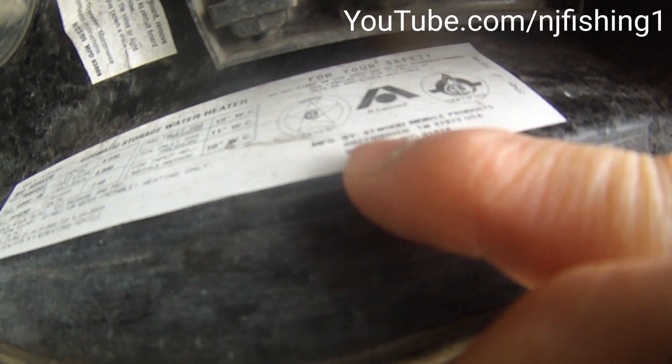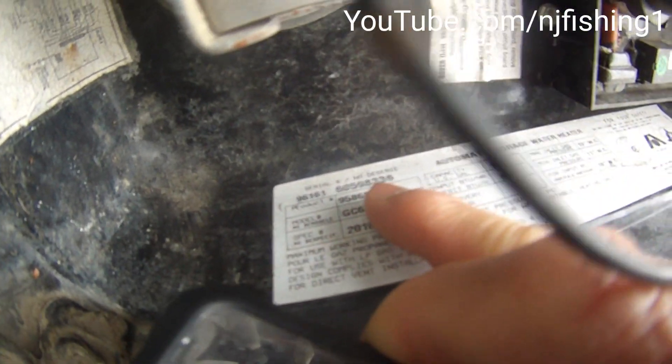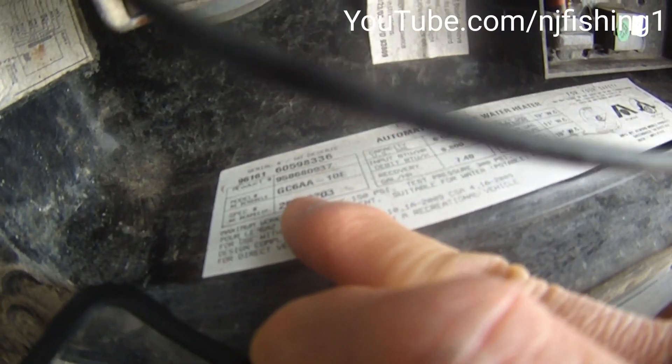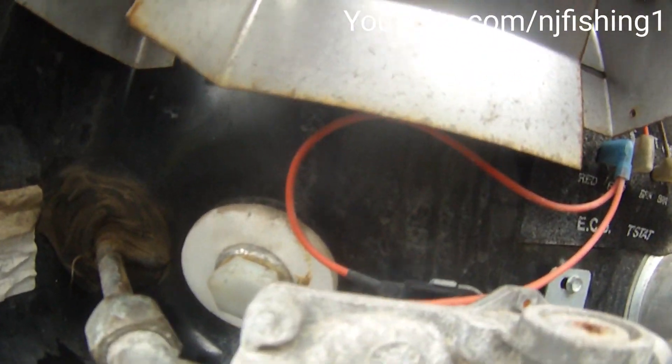Here is the Atwood label — manufactured by Atwood Mobile Products, Greenbriar, Tennessee. It says June 2006. This is the automatic storage water heater. The serial number is 96161, the model number is listed there, product model number GC688-10E, with a specification date of February 3rd, 2016. That is the model number for this Atwood 6-gallon water heater.